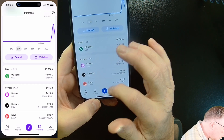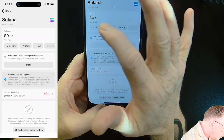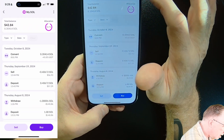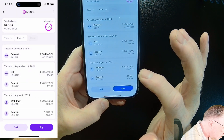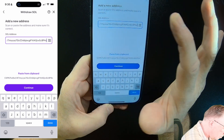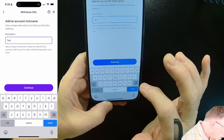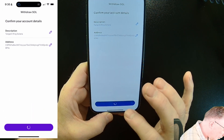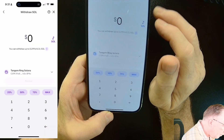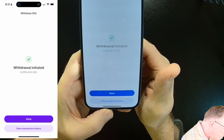Let's go ahead and do the Solana while we're here. We'll go over to the app, go back to Solana, do a Receive, get that address into the clipboard, go back over to the Kraken app, hit Solana, and withdraw. I'll add the new Solana address, paste that in, hit Continue, give it a unique name, confirm it in email, and then we can withdraw the Solana from the Kraken account. Slide that over — and we're done.